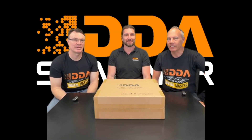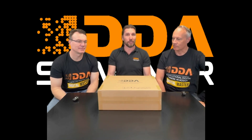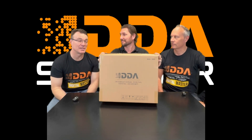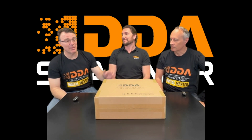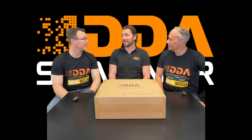Hello and welcome to another exciting IDDA event. Today we've got some unboxing to do — the launch of the IDDA scanner. It's been a long time in the making and we are so happy with this little puppy. I hope you enjoy it. It's going to be revolutionizing the market.